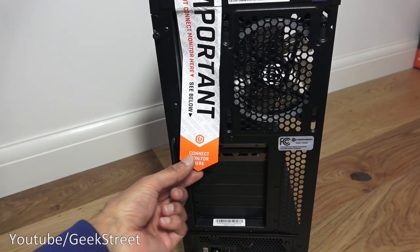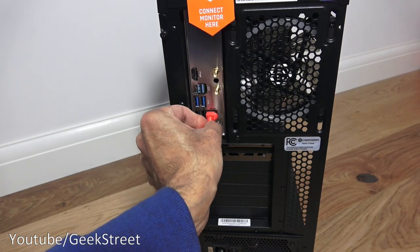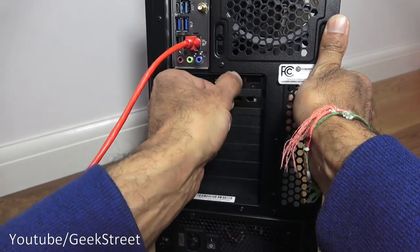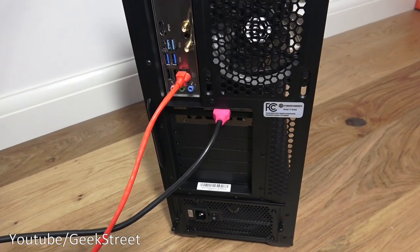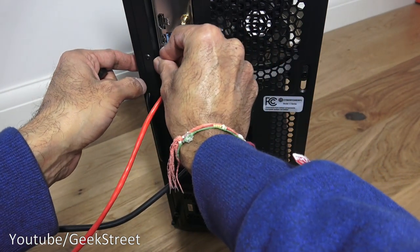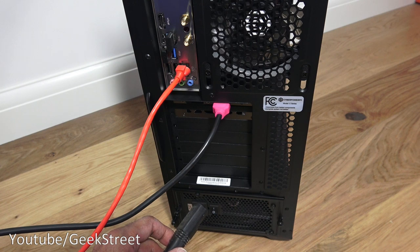Let's make a start at connecting this up. There's a cover here — it's a sticker, so if I pull that off, the Ethernet port can be connected. Then there's HDMI — as they've highlighted, use the ports up here on the graphics card. We can plug in power down here, and I've also got the connectors for my wireless keyboard and mouse.